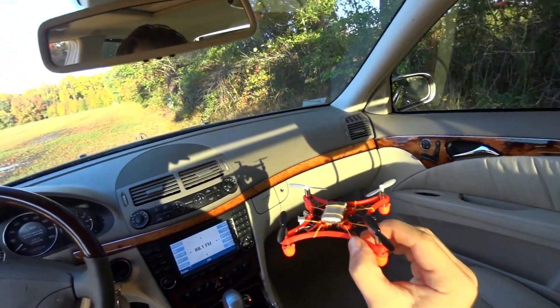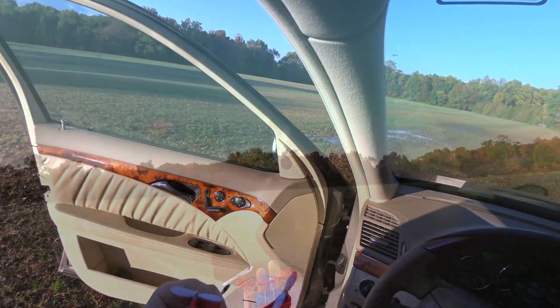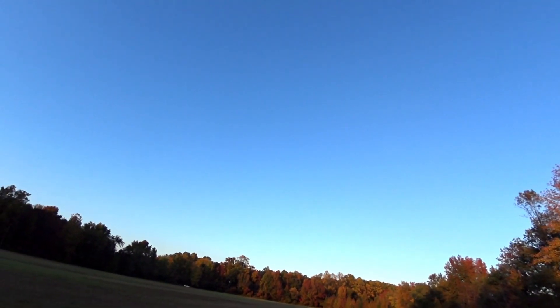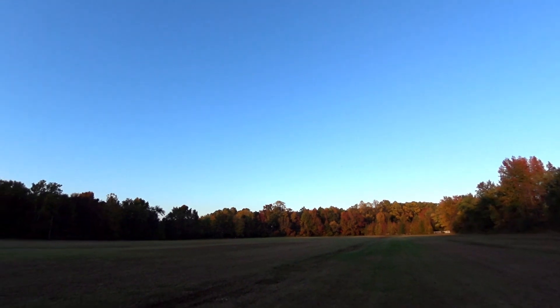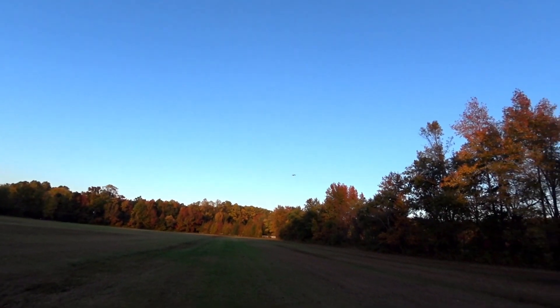And I'm here at the field to test flight and see how it performs. It certainly has no problem with lift. And it's really, really easy to see — it's really easy to see the red frame. I know that with the black frame, I definitely would have lost visibility.